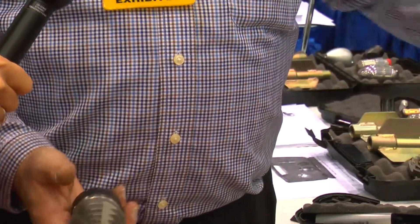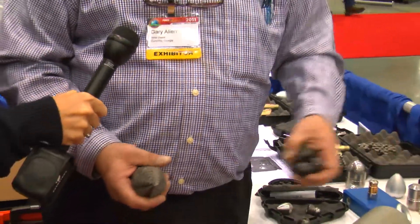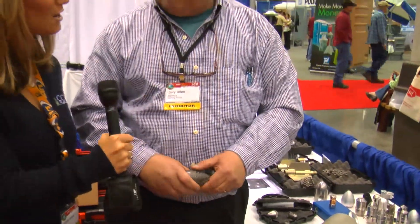These come in a package — a nozzle kit, chain and everything — and that's my newest nozzle. Are you having a good show this year? Very good, thank you. Yes, it's been very busy.